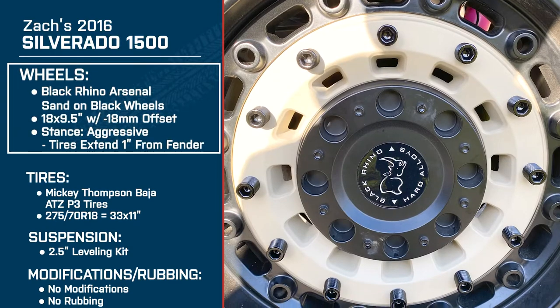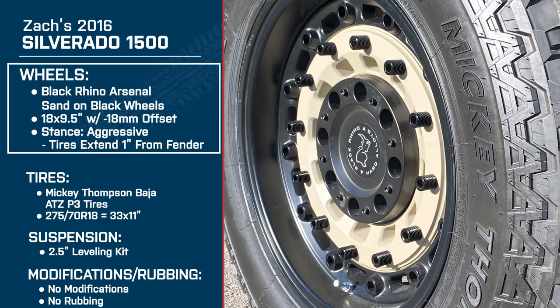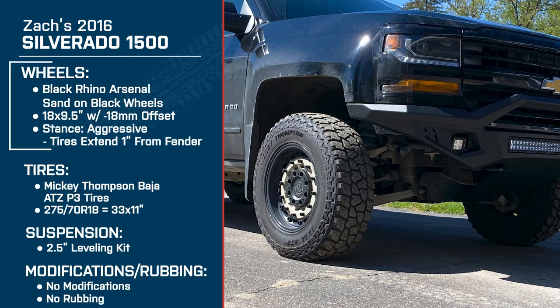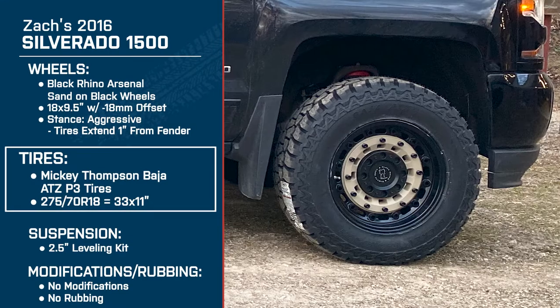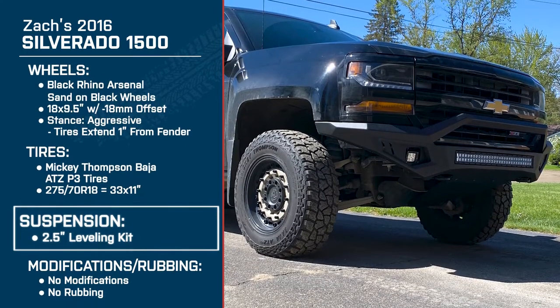You've got the 18 by 9.5-inch Black Rhino Arsenal, color is sand on black wheels with a negative 18-millimeter offset, giving it an aggressive stance with that poke. Wrapped around that, you've got the Mickey Thompson Baja ATZ tires, 275-70R18, which comes to a 33 by 11-inch tire, along with that 2.5-inch leveling kit.